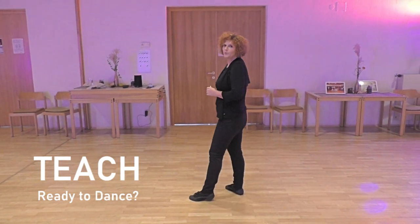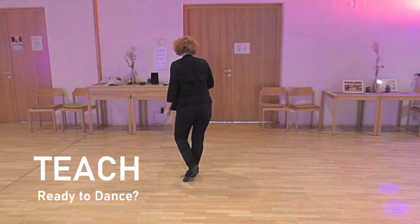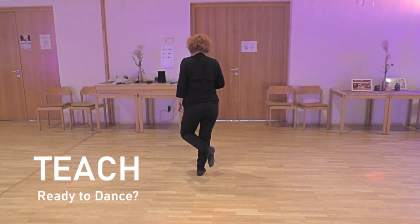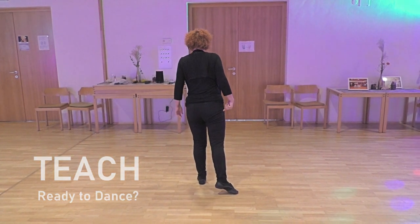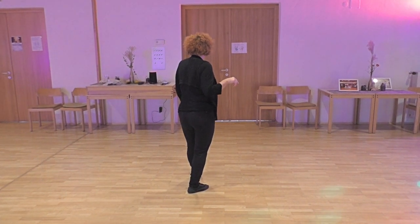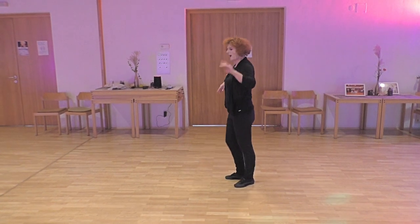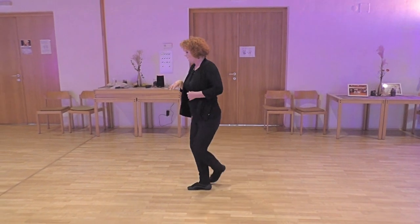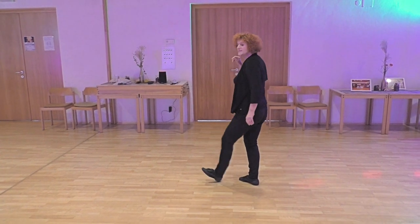Section one: cross right and left with a little hop and hook left. Step back on left and sweep right, cross right behind and hitch left and tap left heel forward. These are the first four counts: one, two, hitch or three, tap forward.